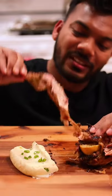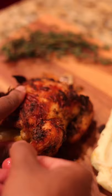Roasted Cornish hen — am I the only one who doesn't like turkey during Thanksgiving? I know it's a tradition and all, but the flavor is just not there. Let's make this herbalicious chicken.